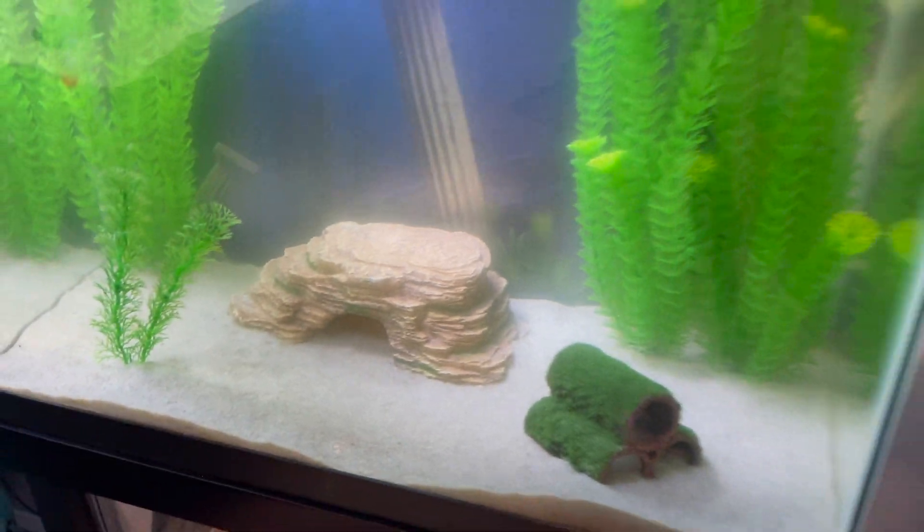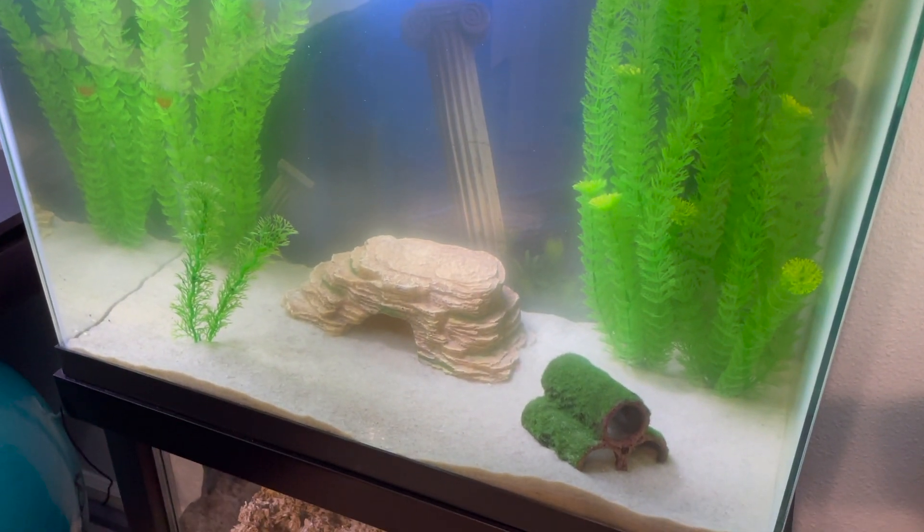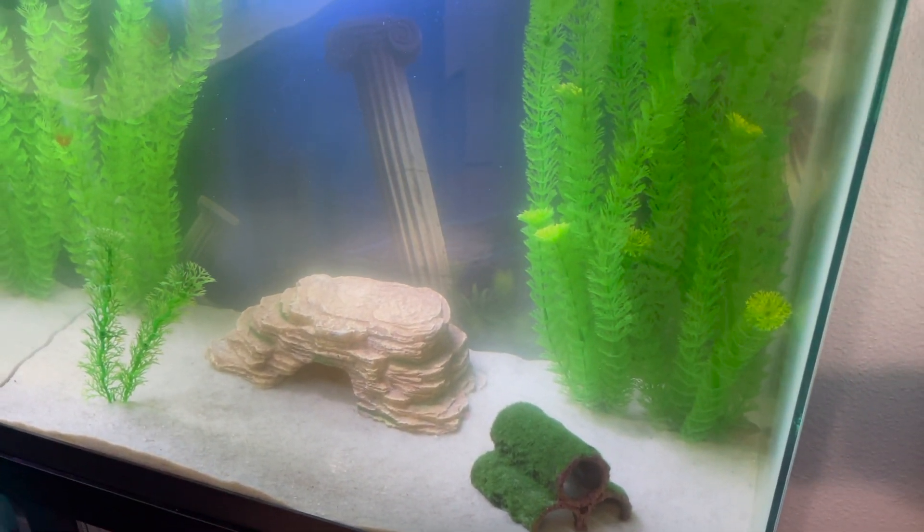He is officially in the tank — there he is in the corner. I think I'm going to go ahead and let him sit for a few hours, and then I'm going to pick the camera right back up so you can see him kind of moving around and exploring after he's more used to the tank.